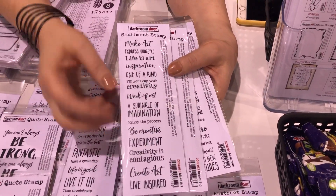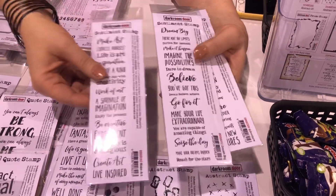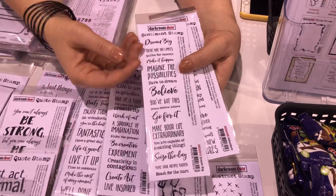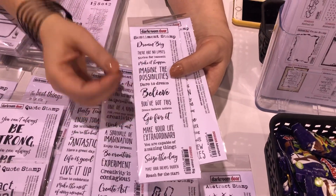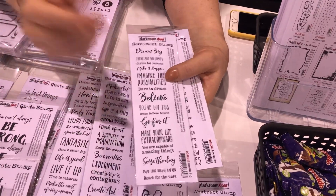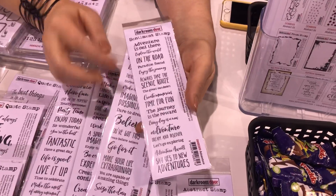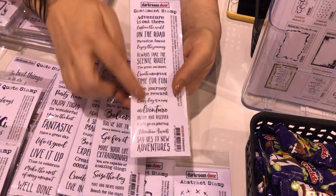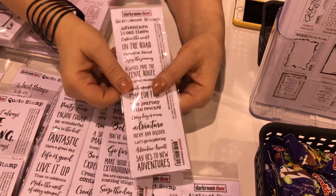We've got the Make Art one, which is really fabulous for anyone who is creative and just wants to inspire themselves to keep being creative. The Dream Big is a really great encouragement stamp for when you want to encourage someone to go for it. And then we also have the Adventure sentiment stamp, which is fabulous for all your travel journaling or a Bon Voyage card.